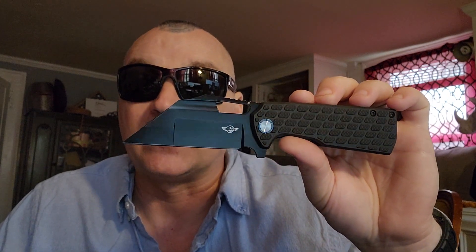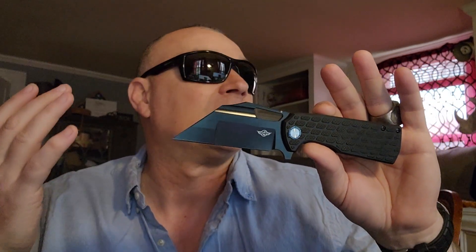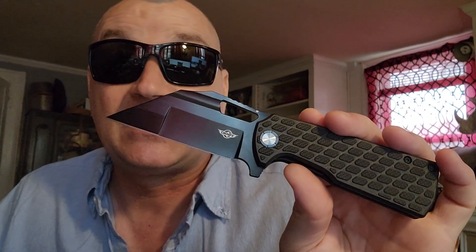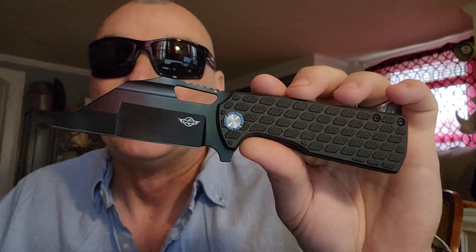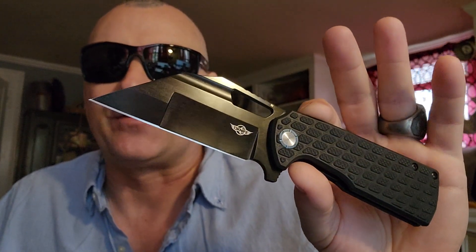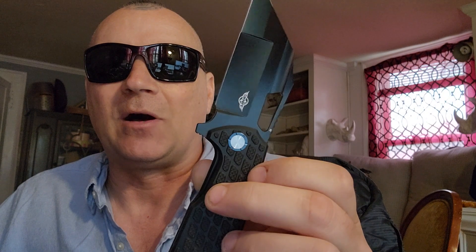We're going to get more into this in the hard-use video. The reason we're not doing it today is because yesterday, today, and possibly tomorrow it's raining — so we have to wait a bit. But I really wanted you guys to see this. One thing I totally skipped: the steel is D2 — D2 tool steel — strong, ready to hold an edge, just awesome stuff. The black coating is going to keep you from rusting.